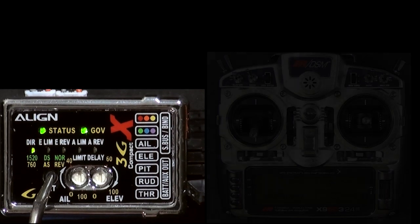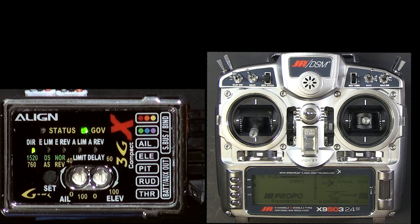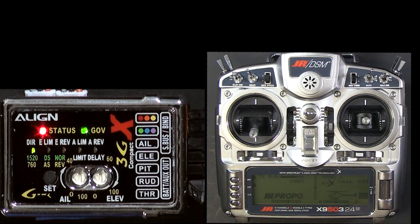Press the SET button until the status light flashes and you'll see that the default is 1520 microseconds. To change it, move the rudder stick to the left three times and then press the SET button.